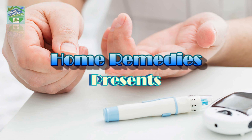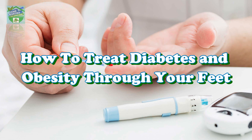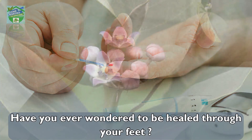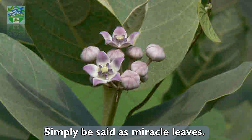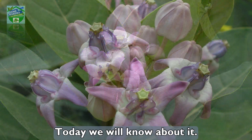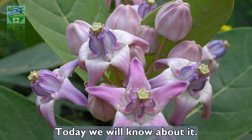Home Remedies presents: How to Treat Diabetes and Obesity Through Your Feet. Have you ever wondered to be healed through your feet? Simply said as Miracle Leaves, it has the ability to treat diabetes and obesity, heavy tummy, with just a simple touch. Today we will know about it.